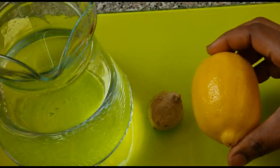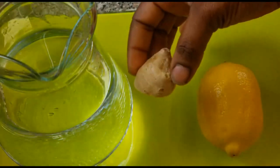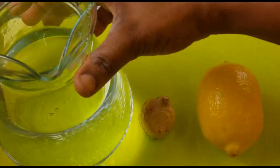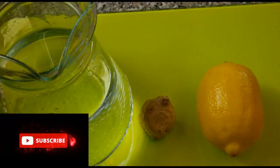In this video, you can see I'm going to be using a bowl of lemon, I've got 20 grams of ginger, and I have three cups of water. Many people have been asking me, since I first did this video, for the measurements of this drink.